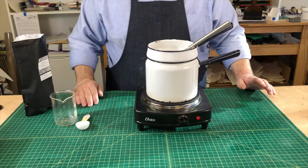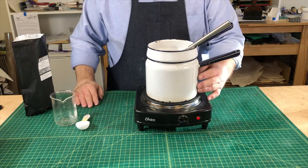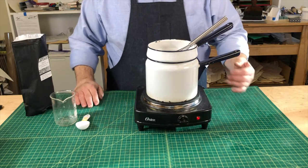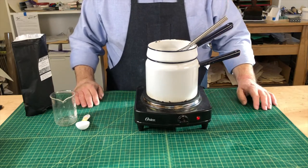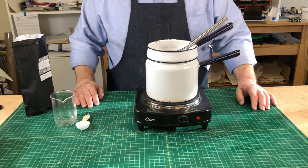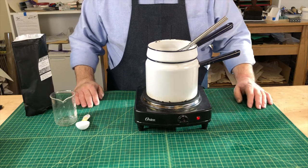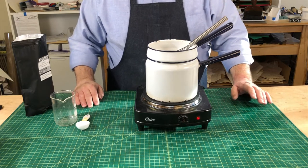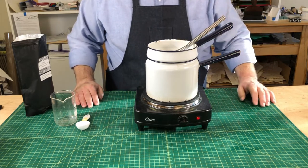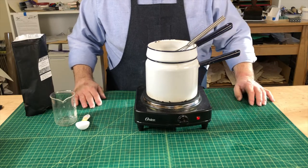I've let my starch soak for about half an hour now, so it's ready to go. I've put it on my double boiler with water below and my whisk ready. What I'm going to do is stir this for about 20 minutes. It starts out as a kind of white milky consistency and it's going to get translucent as it cooks up, as well as thicken. Takes a few minutes for it to start to work, and then we'll take it off and continue the process.